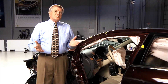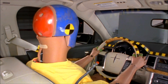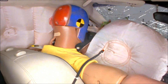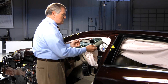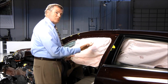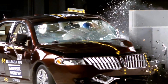Drivers' heads and chests are particularly at risk in small overlap crashes because the steering wheel and the driver airbag can sometimes move out of position. In this Lincoln MKZ, the dummy's head didn't even touch the airbag. In addition, head injury risk is increased if the side curtain doesn't deploy, or it deploys but doesn't come far enough forward to protect the head from hitting hard structure, as was the case in this MKZ.